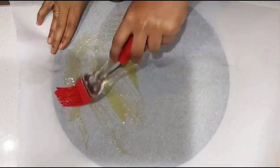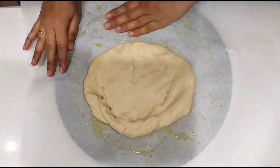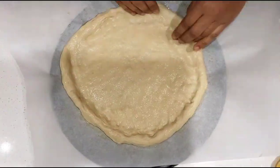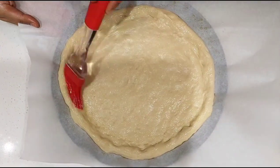Place a parchment paper on the baking pan and apply some oil on top. Take some dough and spread it as shown, making sure the sides are raised higher than the middle. After spreading the dough, apply some more olive oil on the sides.